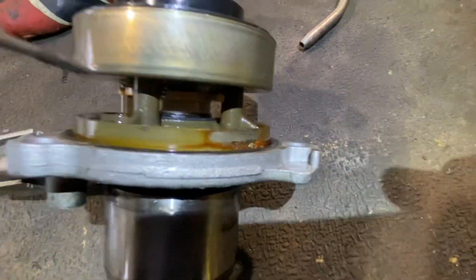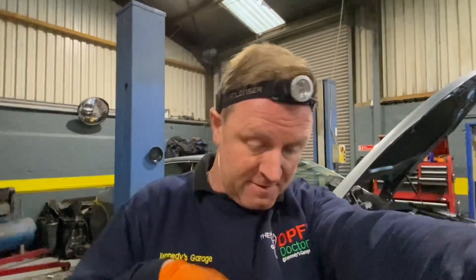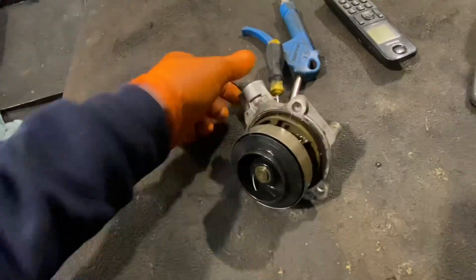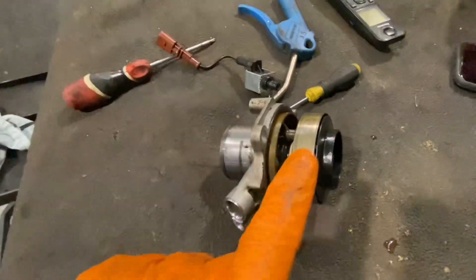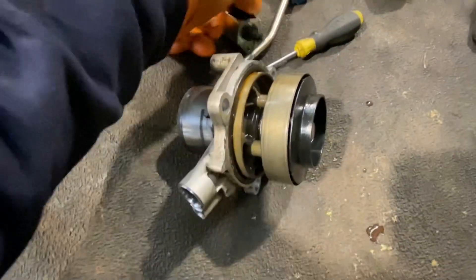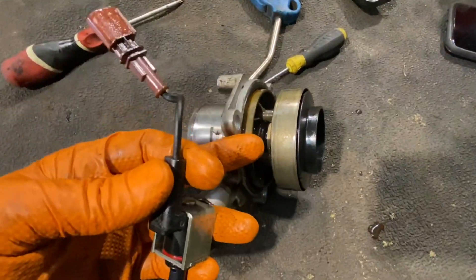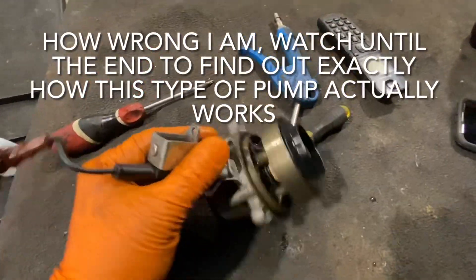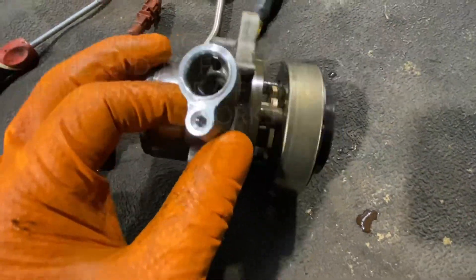My belief was that on cold start this shroud goes out and covers the impeller for a speedier warm-up, but looking at this I'm rethinking that. Some pumps and kits don't have that shroud — that's not a problem, you can fit a pump without it and it doesn't affect anything. The electronic solenoid side of it bolts into the pump; without the shroud it's a blocked or dead-end hole. There is a little hole on one side and a hole in the middle.